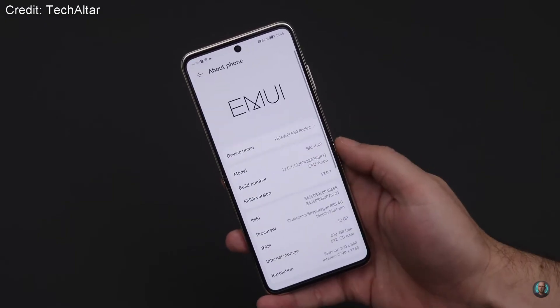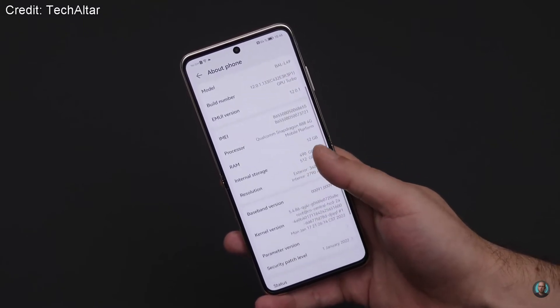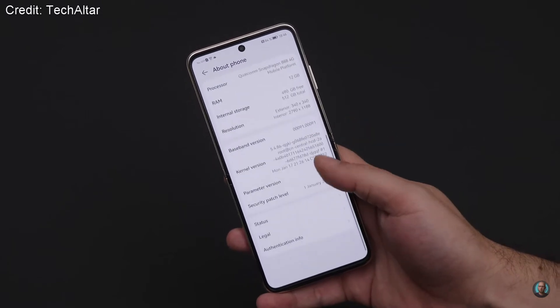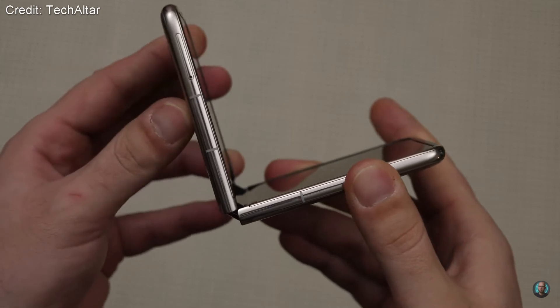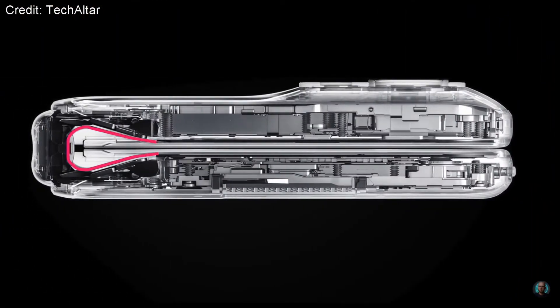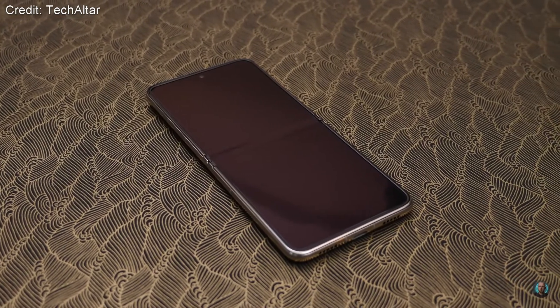One nice thing that Huawei have done is that when you actually fold the phone it folds flat, so the two halves of the phone are parallel, which is nicer than the Flip 3 where there was a small gap between the two halves when folded. Huawei achieved this by implementing a special hinge design where the part of the screen where the phone folds is pulled back into a teardrop shape, so the display doesn't crease as much in the middle, which should help with the long-term durability of the display.